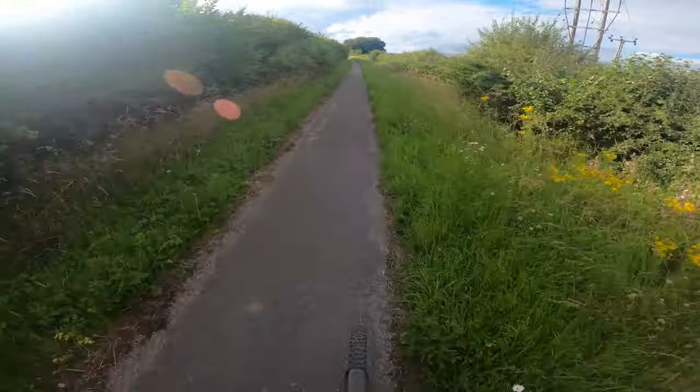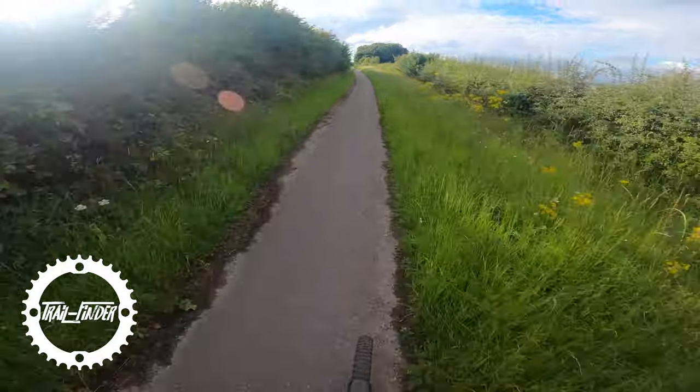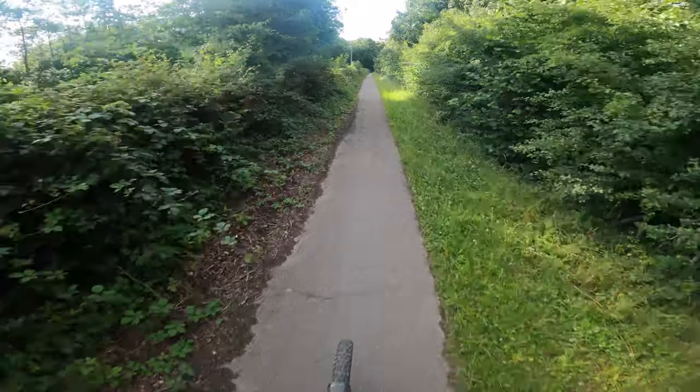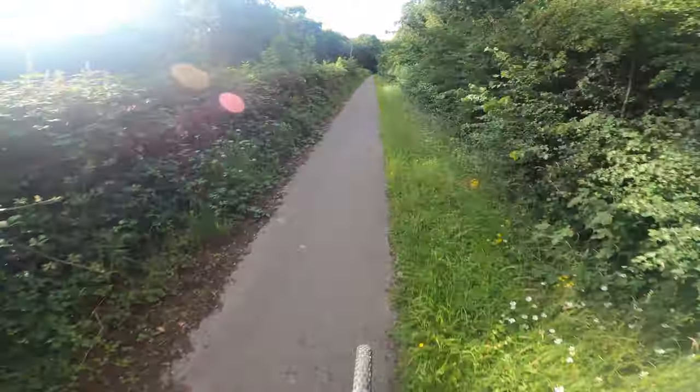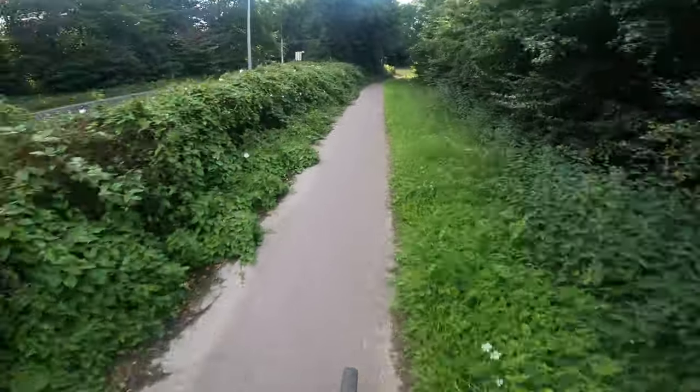Well then everyone, how are you doing? Just finished work so I thought I'd come for a little blast. As you probably noticed already, my camera is on the top of my helmet because I haven't got my full face on. It's just a cross-country ride — I look pretty stupid with the full face on.